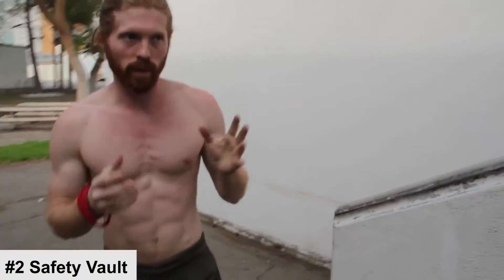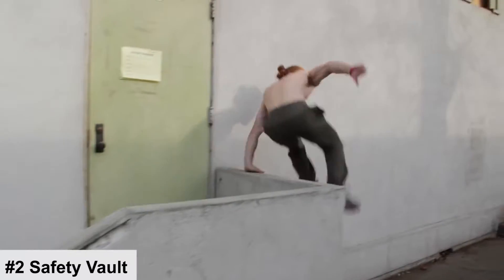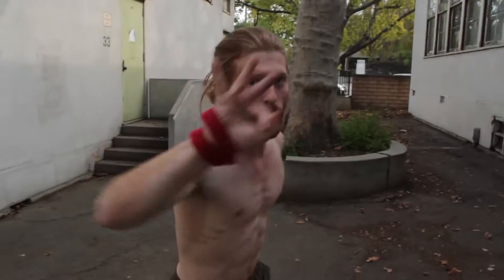You can see how useful the safety vault is. And to show you the versatility — once you get your ninja skills to a higher level, you can easily turn your safety vault into a speed vault, getting more speed and more clearance over the obstacle.